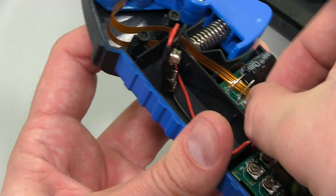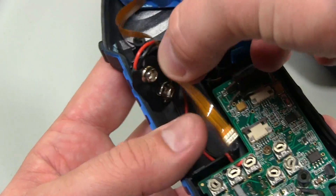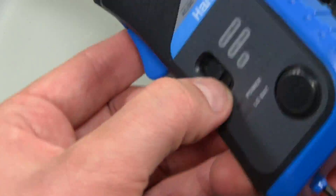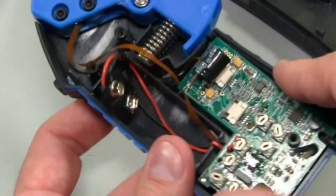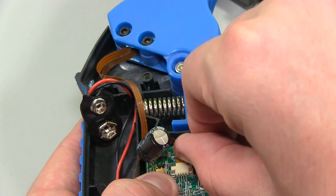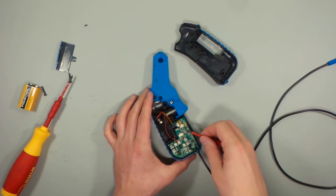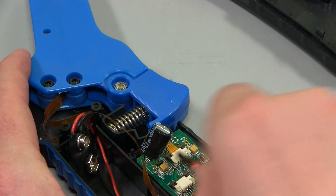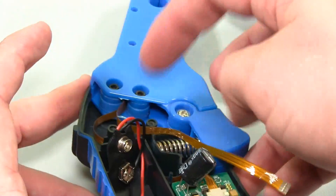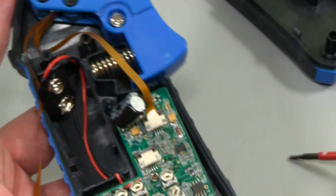There are these little flat flex connectors - these are the type where you push the little thing forward rather than flipping them up. You can see I just pushed it forward and that flat flex cable falls out - four wires there and four wires there. That's obviously going through an analog front-end circuit being amplified and so on, and the range switch selects the different ranges. I'll very carefully use my terminal driver to push that up and take the other flat flex out. Note to self: the one on top goes to the left, the one on the bottom goes to the right.